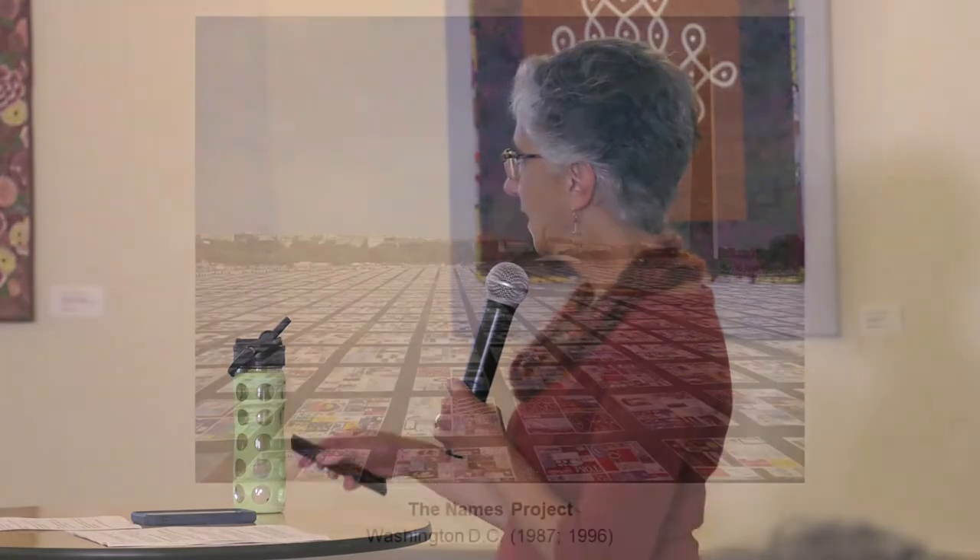Another important influence are the AIDS project — the Names Project quilts. Unlike the bold weaving shown in the 1960s that was about pushing to make textile things strong, this was using the comforting nature of textile arts — a comforting quilt, a comforting blanket — as part of the message. It was also accessible to anybody; anyone could make these quilts to honor people who had died from AIDS. In that way it was community participatory and brought everybody together to make really important statements.